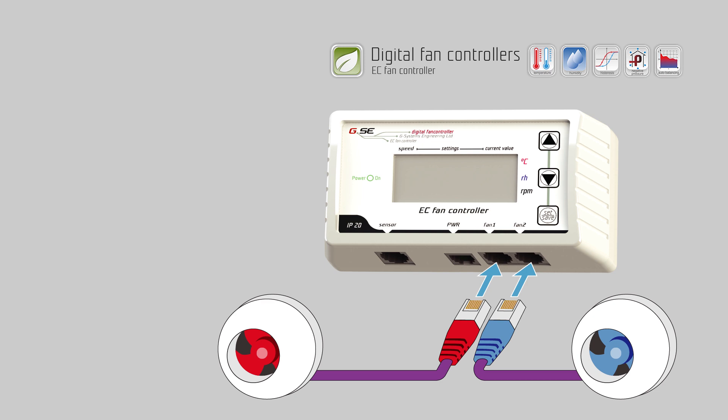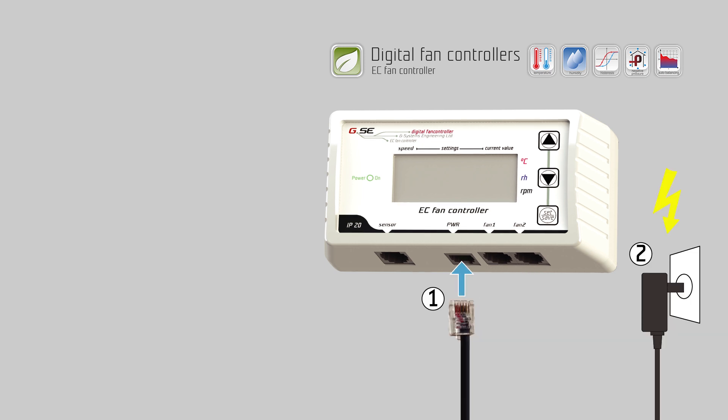If the EC fans provide more than 10 volts power to the controller, it starts working immediately. If not, connect the power supply to the power socket.